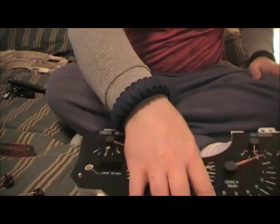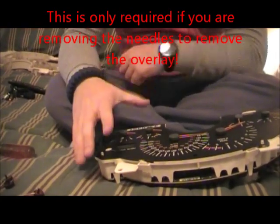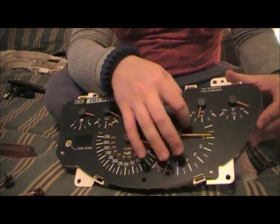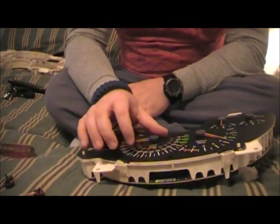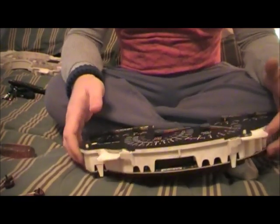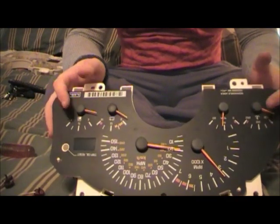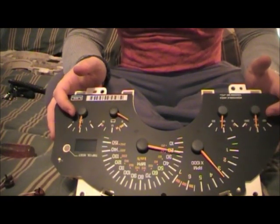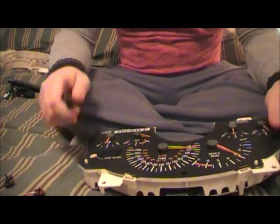Before you take this out, go out to your car, turn it on, run it up to operating temperature idling, and take a picture of where your gauges are on the gauge cluster, because they're going to move around. When you finish and go to reinstall it, plug it in without the needles, run the car up to operating temperature, look at your picture, and then put the needles back on.